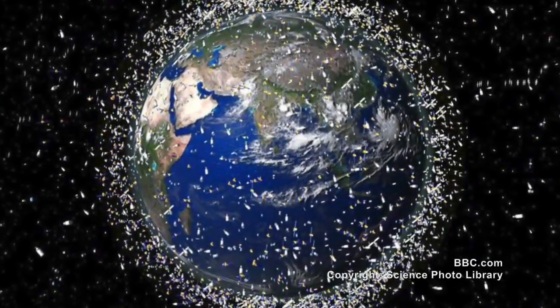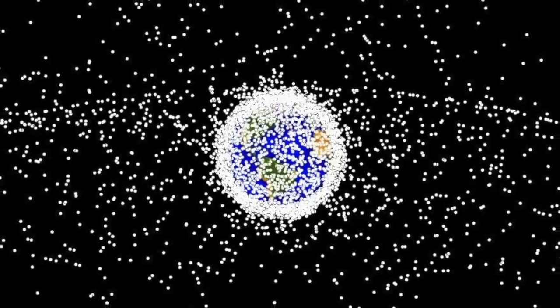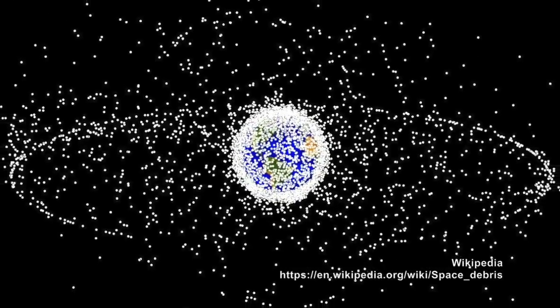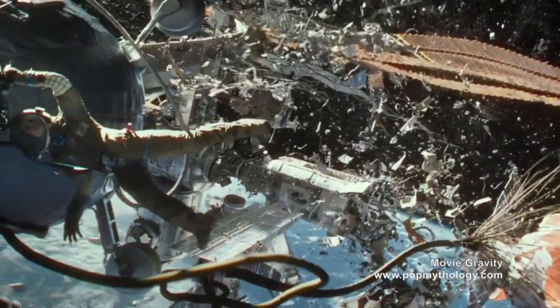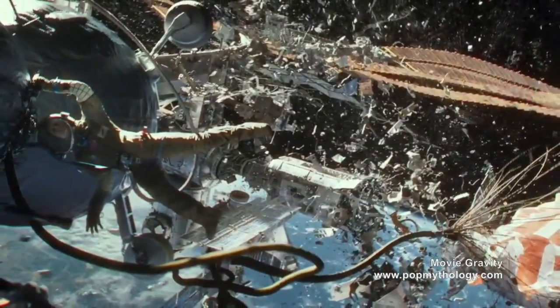The amount of space debris has been growing exponentially in the past several decades. Space debris can possibly crash into new satellites and cause catastrophe. One way to prevent this from happening is to grasp and recycle the debris before a tragedy happens, like in the movie Gravity.